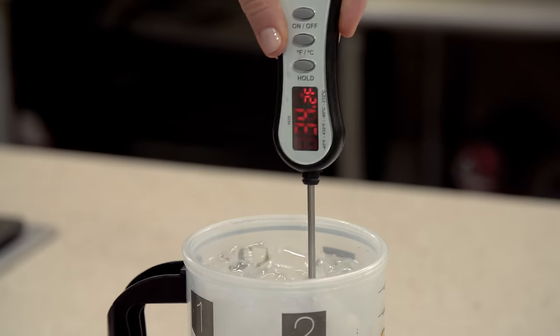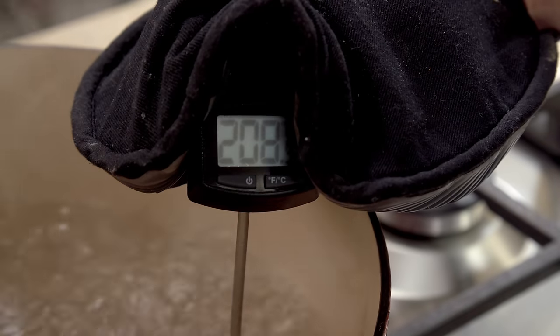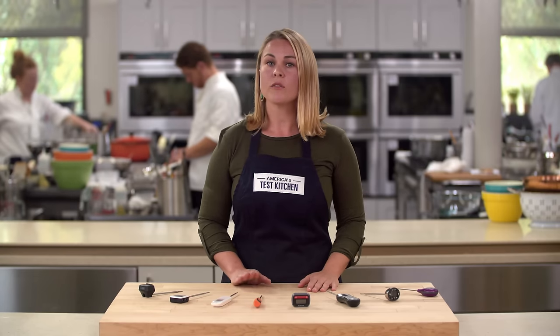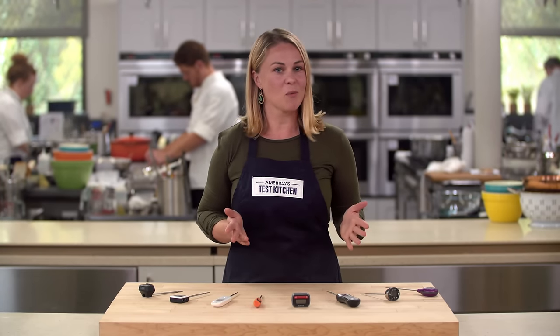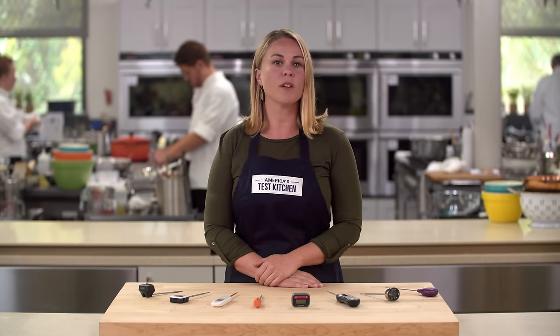We ran the thermometers through a battery of tests including taking the temperature of ice water, boiling water, roast chicken, and bubbling caramel. First off, a good digital thermometer needs to be accurate — otherwise, what's the point? Aside from a few buggy models, most thermometers in our lineup were indeed accurate.